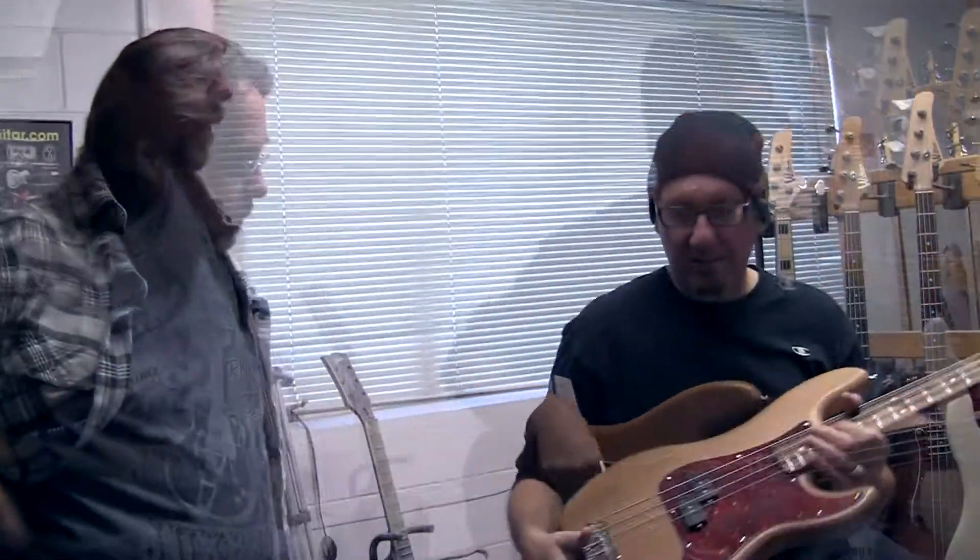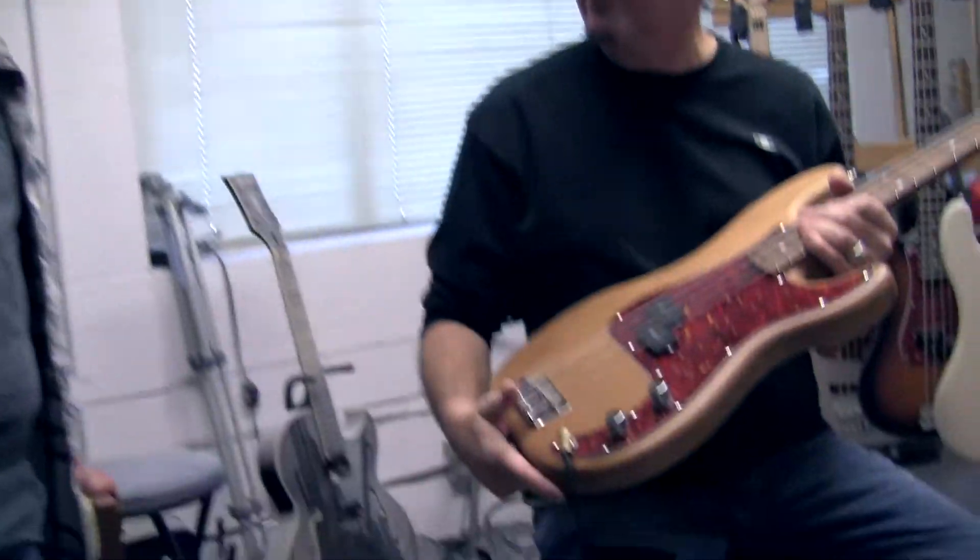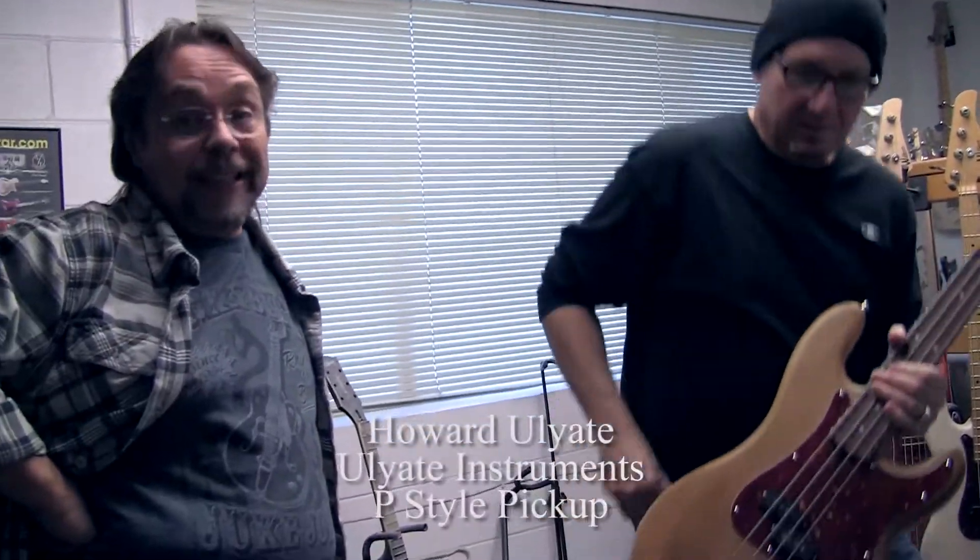All of the stuff I've ever played by this guy, I can never put down. This bass feels like a pre-CBSP bass. And these are brand new — we just popped these in, and these pickups are from Howard Uliate.